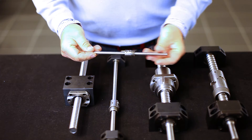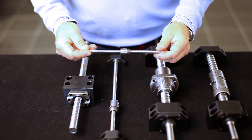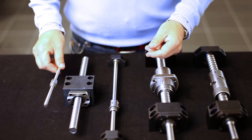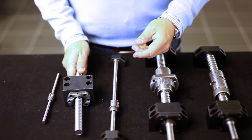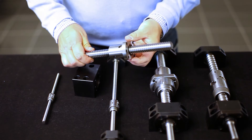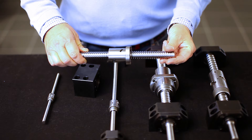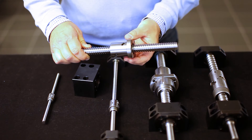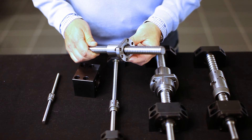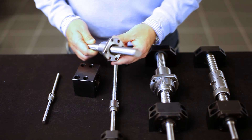This type here is with thread in order to attach the ball nut into the construction with the thread. You can also get the flange nut, where we have this flange to attach the ball nut into the construction. This type of ball nut is according to DIN standards, which makes it easy and interchangeable with other brands in the market.